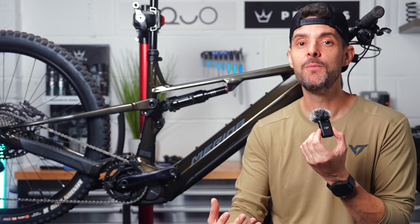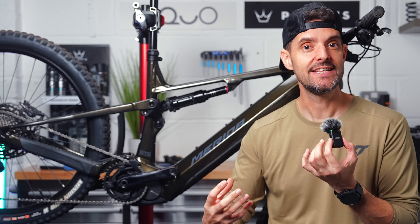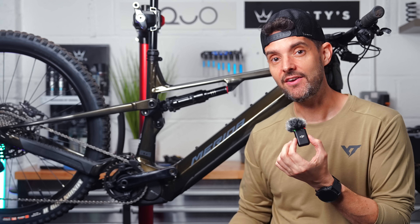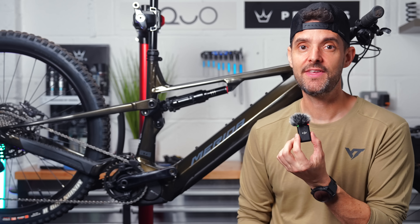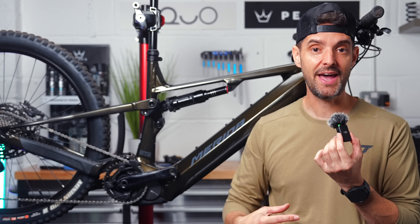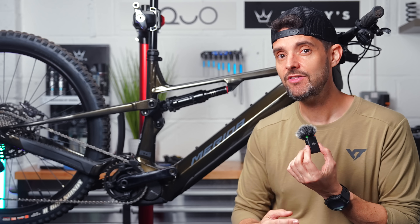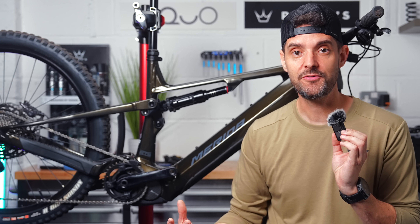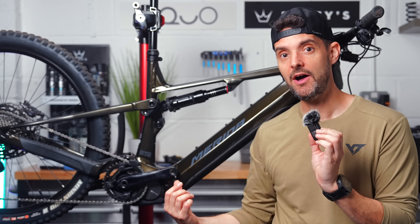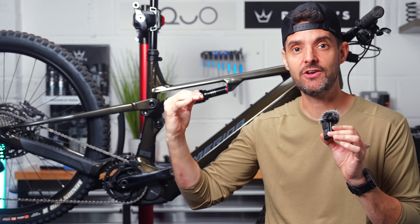Well done Shimano for getting this release out and basically bringing more life and more features to this EP801 motor. And that's what I love about e-bikes — they can be updated and they get better over time. These firmware updates make your bike behave in a different way. Like the Bosch when they released that — it started off at 75, they took it to 85, then introduced the overrun, and all of those updates were free. So it's great to see Shimano doing this. I think this brings Shimano right up to the standard that everybody's looking for.